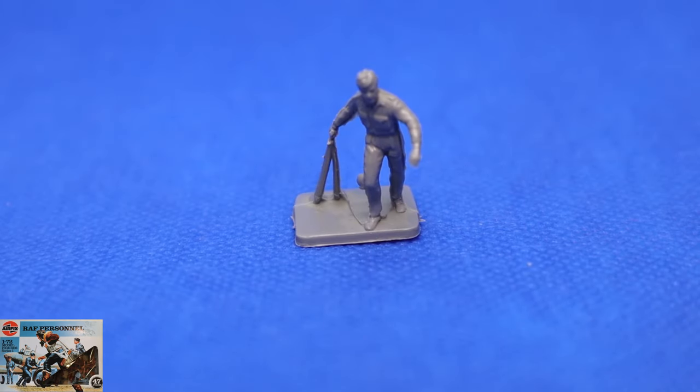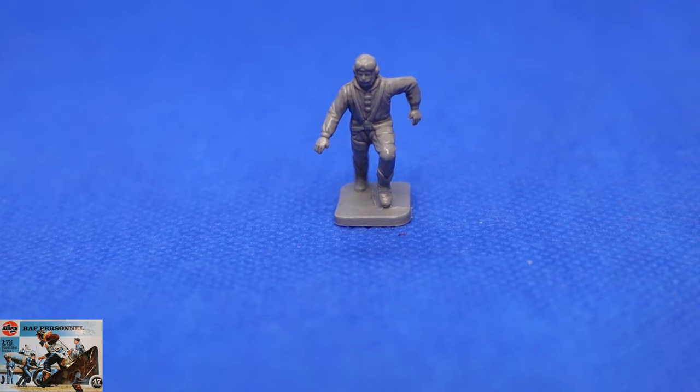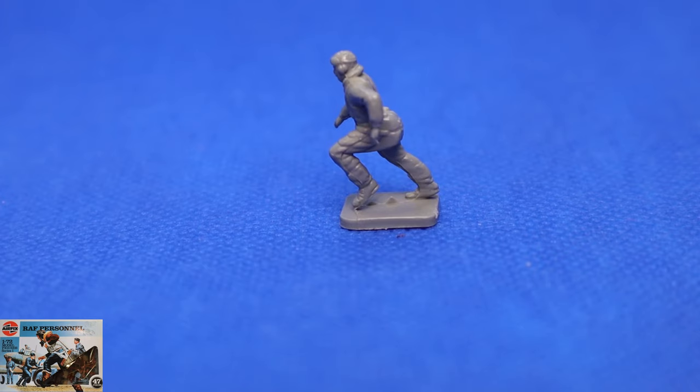So it's chocks away with this chap — obviously a lovely bit of motion going on there. He's dragging the chocks which you would put behind the wheels; these ones are quite small so obviously these are just for a fighter. You'd chock it to stop the plane from rolling when it's parking, because the brakes could be off and it could roll forward causing an accident. A lot of the time you keep the brake on, get the engine running first and then off you go. This is our squadron scramble figure, really good — rushing to his Hurricane or Spitfire. The reverse is lovely; look at that parachute there. The motion is flowing through this guy.